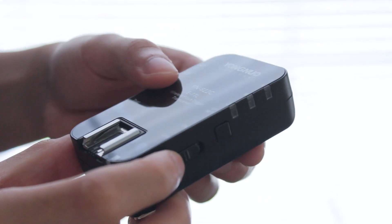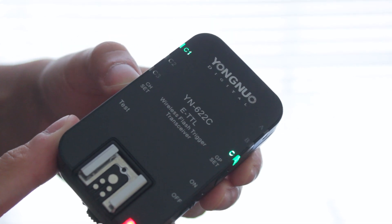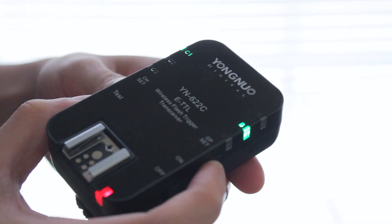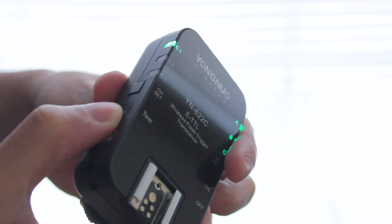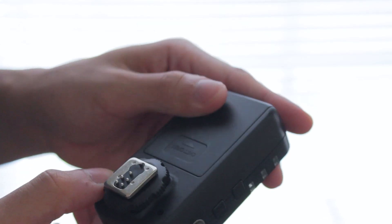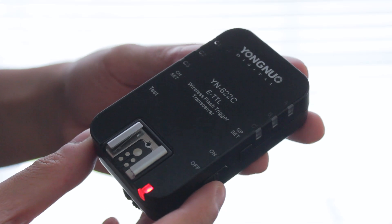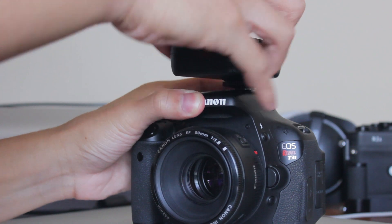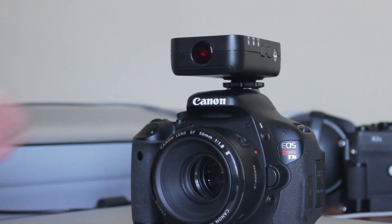Moving around the flash trigger, you have your on/off switch, which is pretty self-explanatory. You have your set button for your groups and your set button for your channels. You can do a whole combination of groups and channels depending on how many flashes you're using, and if other people are using flashes nearby, you can change your channel so you don't interfere. You also have your test button so you can fire the flashes to see what's working. You have your PC sync cord, an attachment for a lanyard if you want to hang it somewhere, and the hot shoe to attach to your camera.